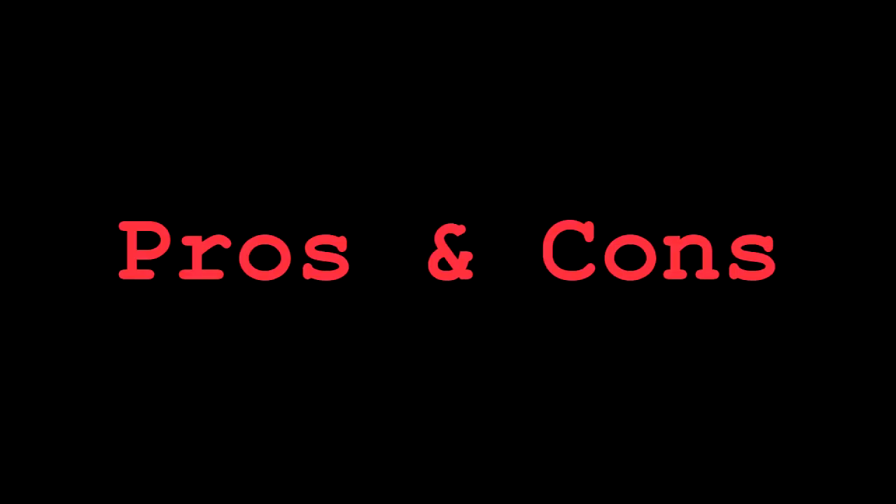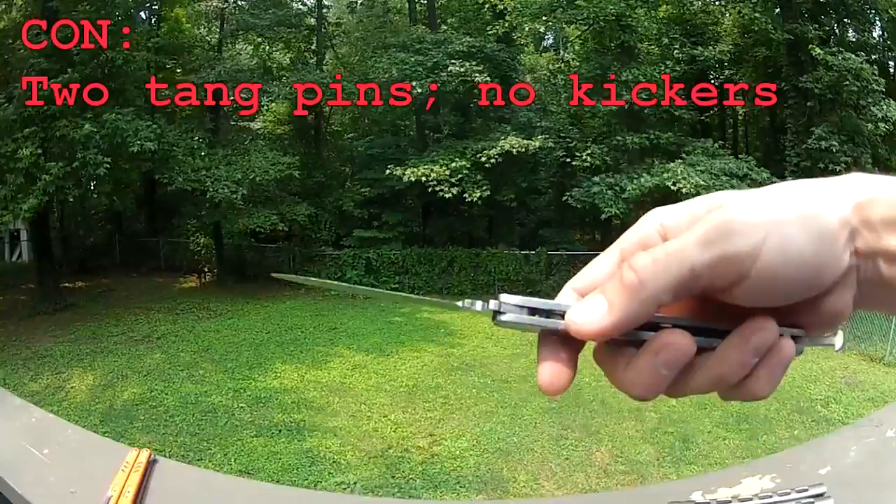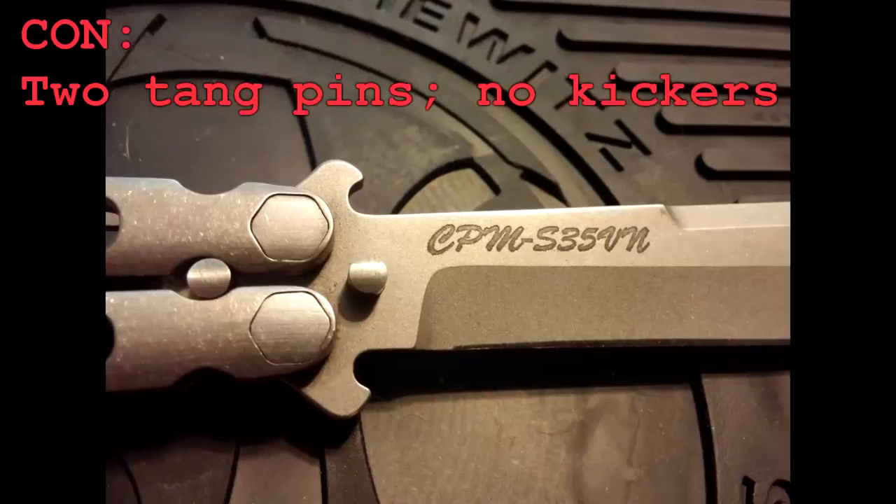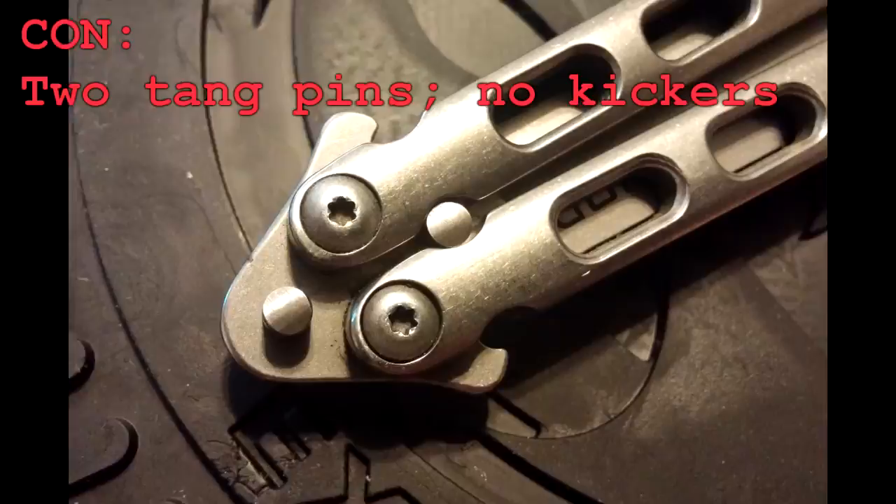Constructive criticism time. Most channel titanium balisongs have kickers and kicker pins within the design. This thing instead has two tank pins. Not quite sure how I feel about that. Tank pins are just one more thing to go wrong with the knife — kickers and kicker pins prevent that.